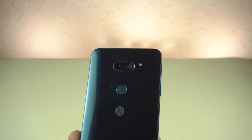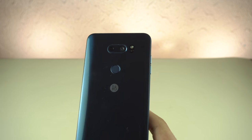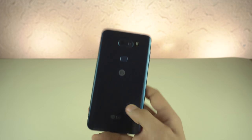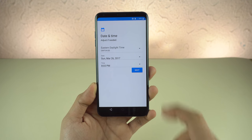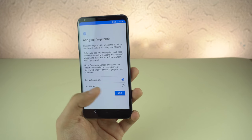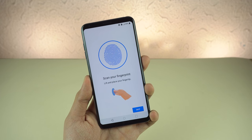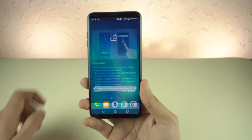On the back we have dual cameras. This is the wide angle lens — it does not have optical zoom as far as I know, and there's no portrait mode like other phones. LG has a bit of a different approach. This time they went all the way with the best processor, the Snapdragon 835. Last time they had to go with the Snapdragon 821 because Samsung took all the Snapdragon 835 supply for the S8. Setting up the fingerprint scanner — pretty fast — and we are done.